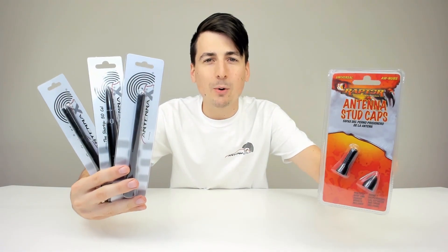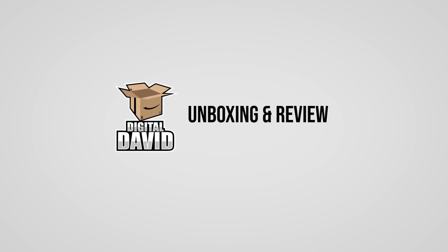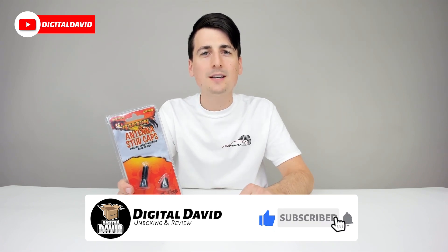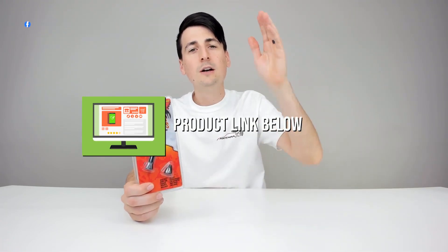Antenna review and installation coming your way right now. Hey everyone, Digital David here. Today we're going to be unboxing and reviewing the Antenna X stud caps. They did send me this product for review, but any opinion expressed in this video is strictly my own. The link to it will be in my video description below — check it out and do your shopping from there. Also want to give them a shout out for sending me this sweet t-shirt to wear during the review.